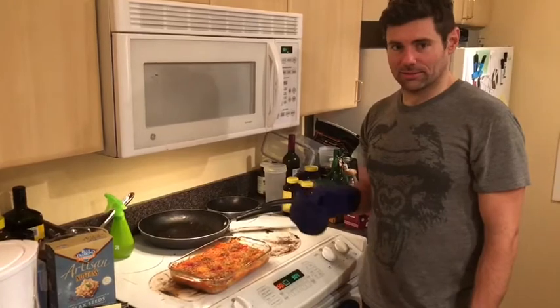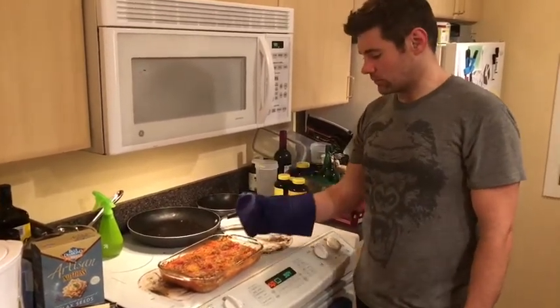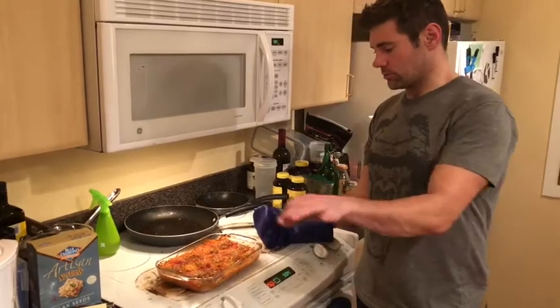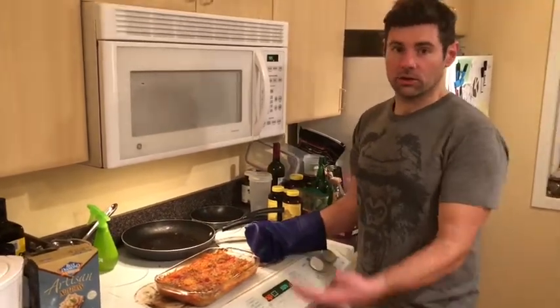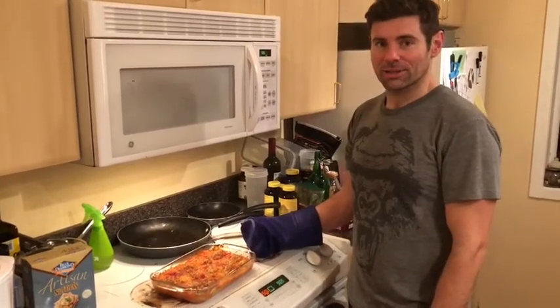This is quick and easy — throw it in a bin and take it to work the next day. You're going to have quite a few servings in it. On top of that, I threw just a little bit of extra basil. You can throw on some cheese, parmesan, whatever you like. Good luck, guys!